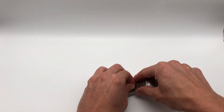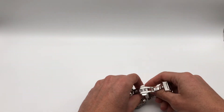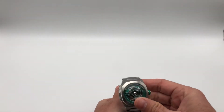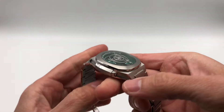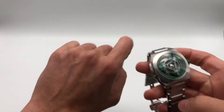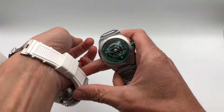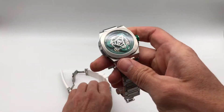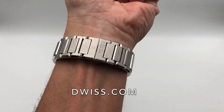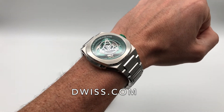We'll soon also have leather straps available. This is a 3-link solid stainless steel bracelet — I have a small wrist at 16 cm but it fits pretty well, whether on the rubber strap or the metal bracelet. Check more at duis.com.